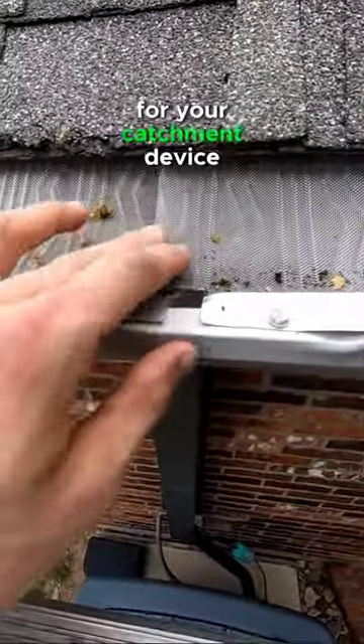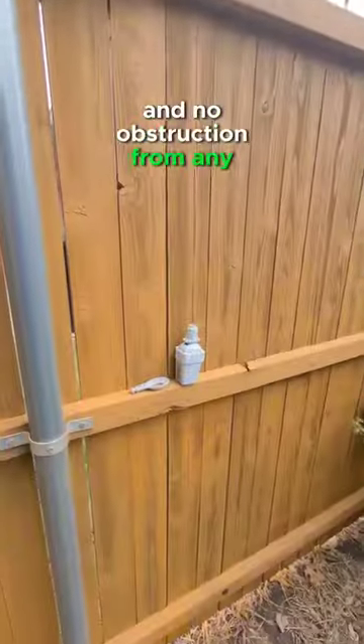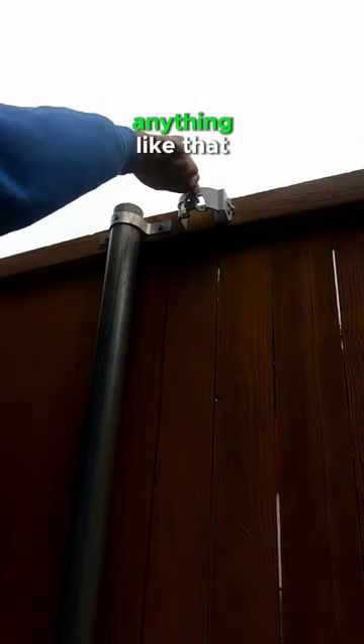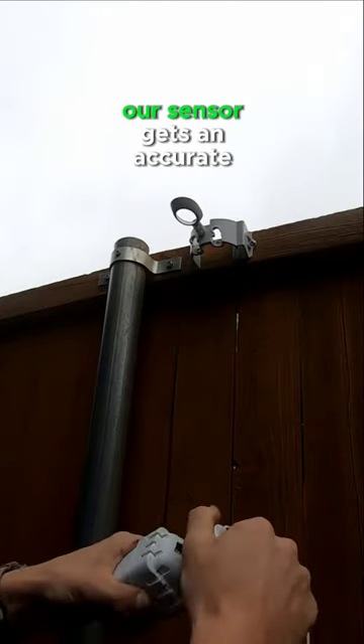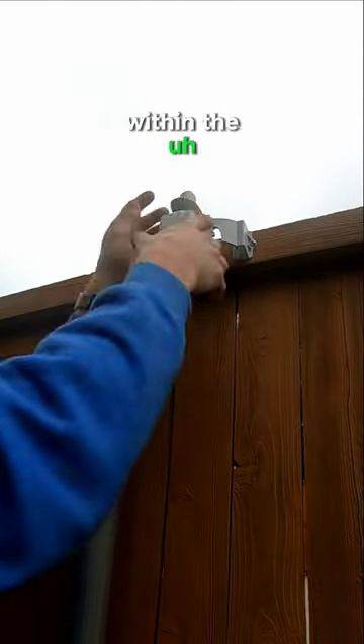You're going to want to pick a good location for your catchment device. In this instance we had gutter guards along the full roof line, so we're going to pick somewhere along the fence line where we still get good signal and no obstruction from any tree lines or roof lines. We want to make sure that our sensor gets an accurate reading on the total amount of precipitation within the area.